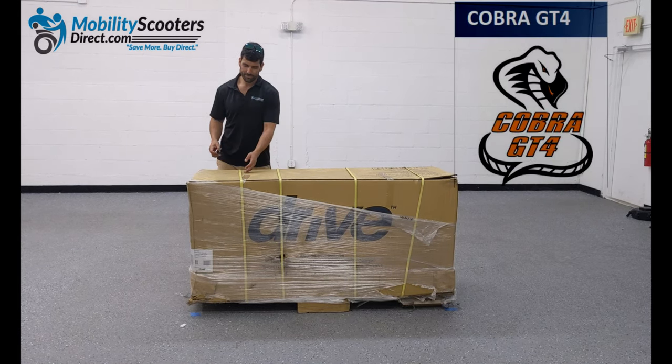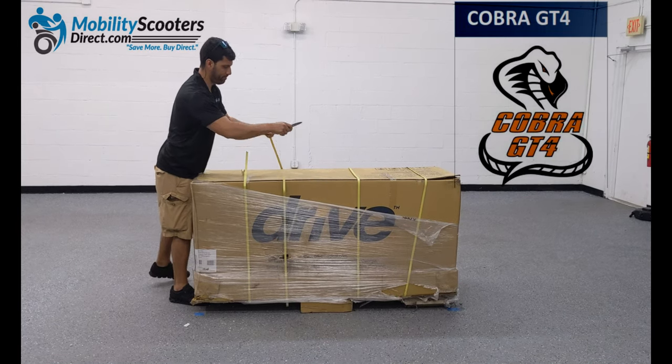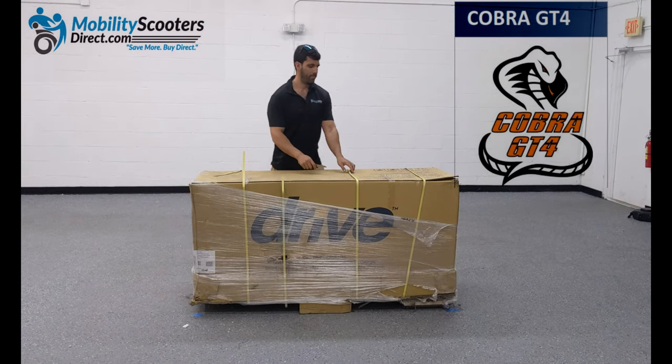Hello and thank you for watching. In today's unboxing video, we'll be demonstrating how to unbox and set up a Drive Medical Cobra GT4.